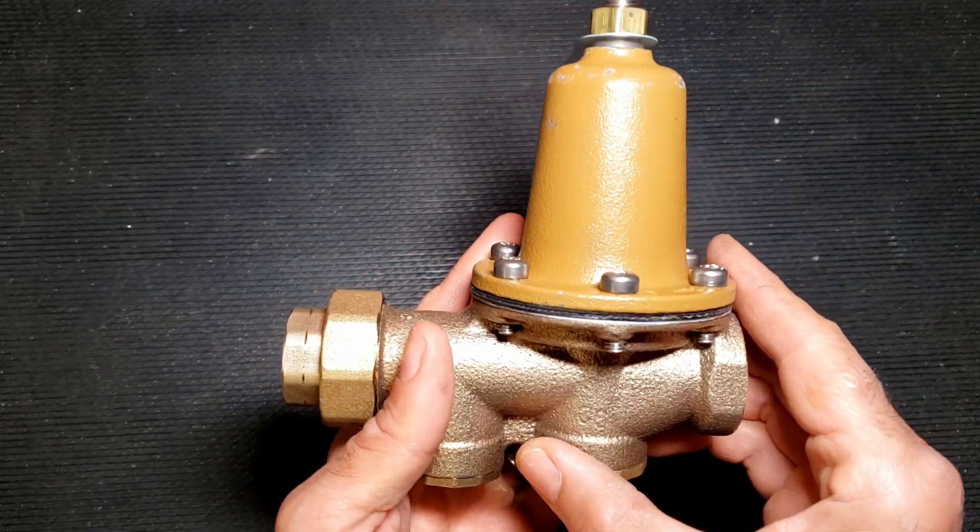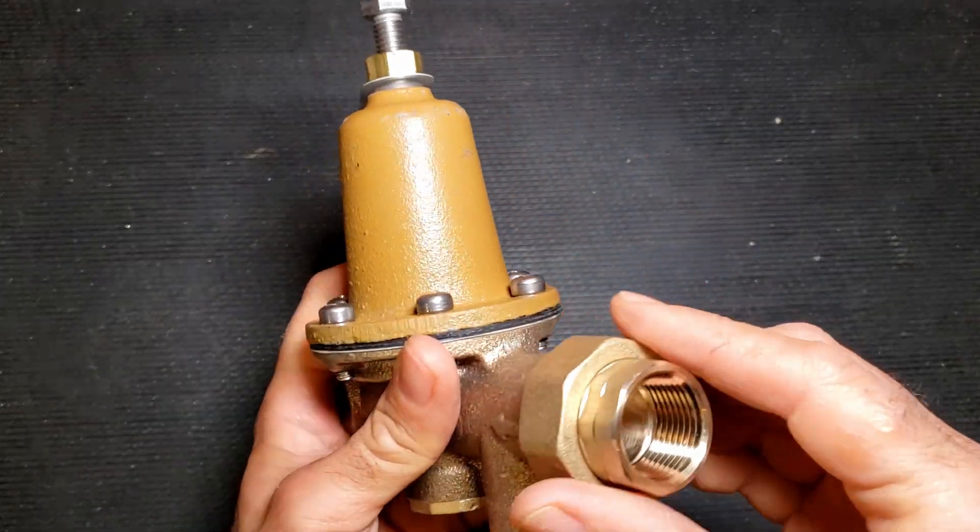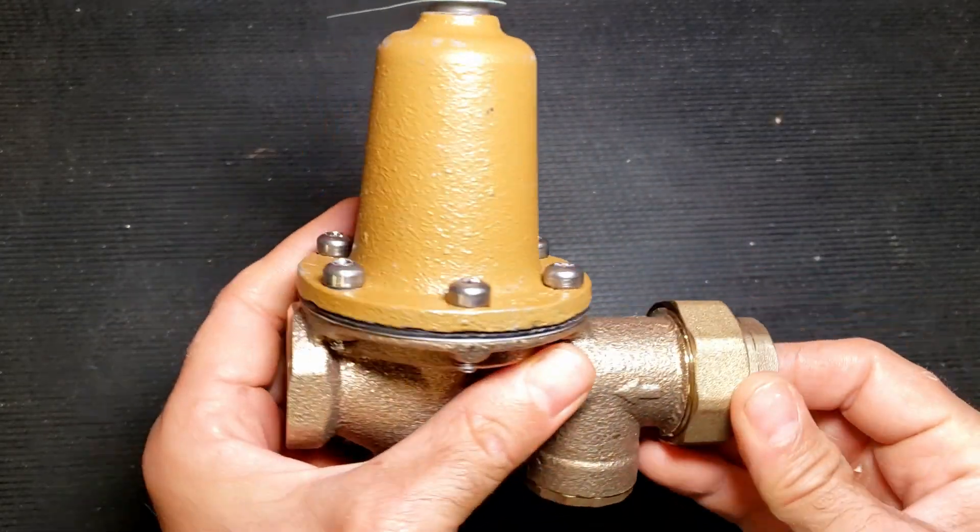If you experience any of these issues, you might need to reduce the excessive pressure by installing a pressure-reducing valve, or PRV for short.